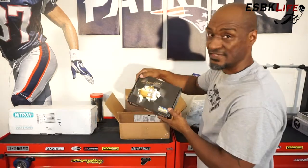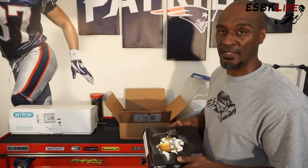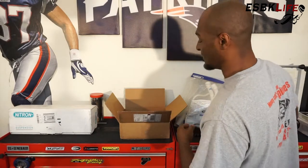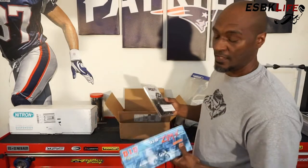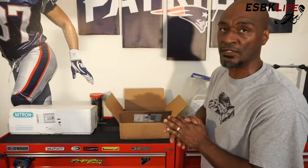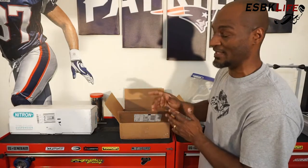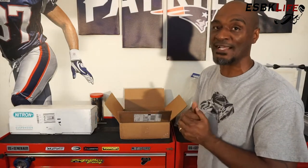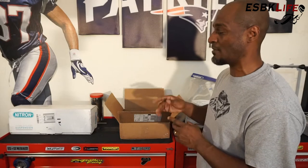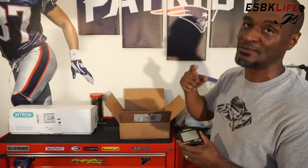We also have an Olin steering damper. We're going to install that today along with the Moto D because those are pretty quick. Then in later episodes I have a 520 conversion kit complete with a DID chain, front sprocket, and a rear sprocket. We're going to do that conversion a little bit later. And over here we have some goodies from Nitron — a rear shock specifically built to my specs for my weight and what I'm going to be doing. That will probably be in another two episodes or so. But today we're just going to do the Moto D and the Olin steering damper.